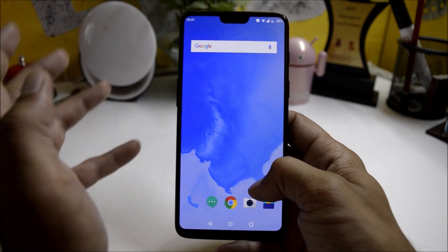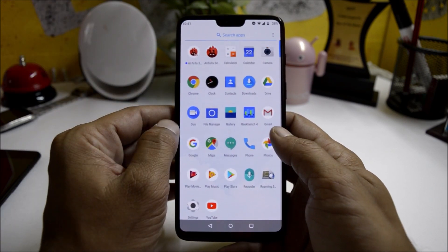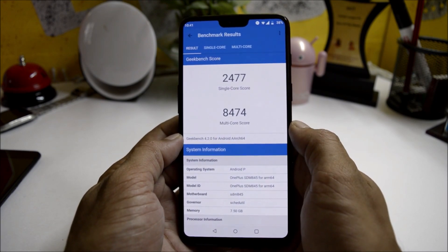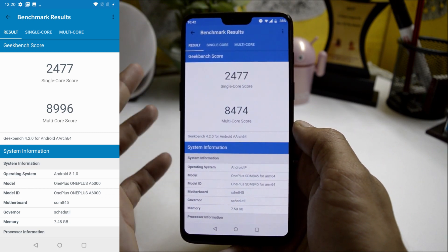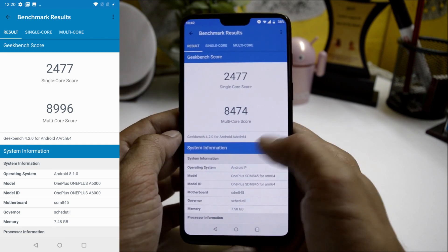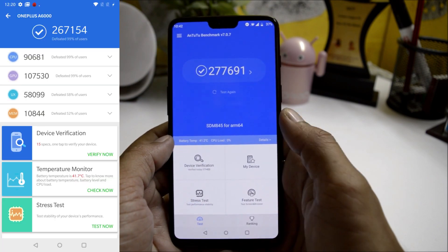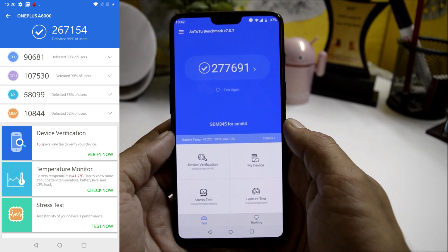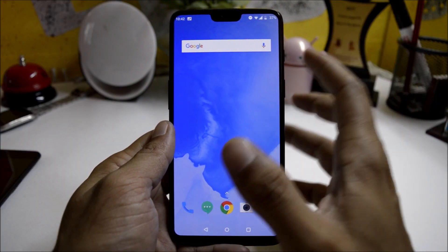Now talking about benchmark results: I took benchmarks on Android 8.1 and will compare them with Android P. In Geekbench, the single-core score is 2477 — the same as on Android 8.1 — but the multi-core score is a little bit lower on Android P. In AnTuTu, the result is 277,691 on Android P versus 267,154 on the previous build, so there is not much difference.